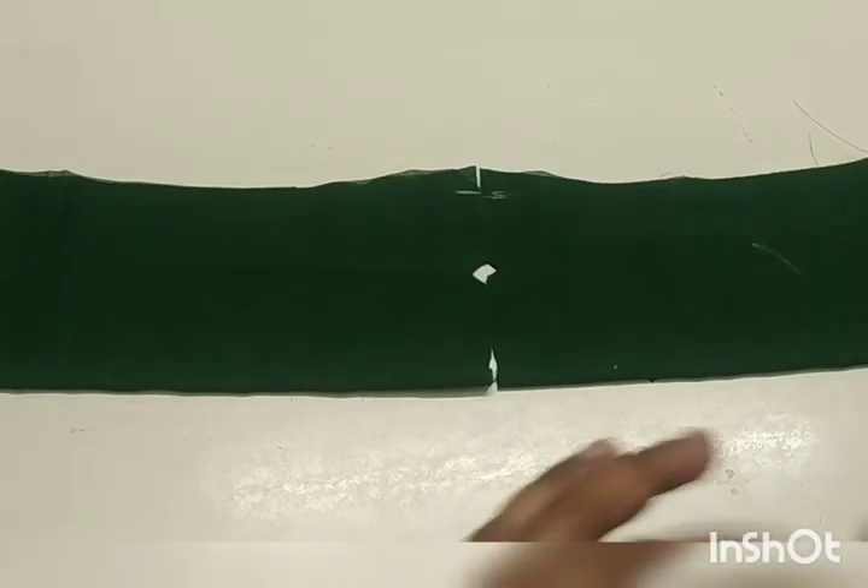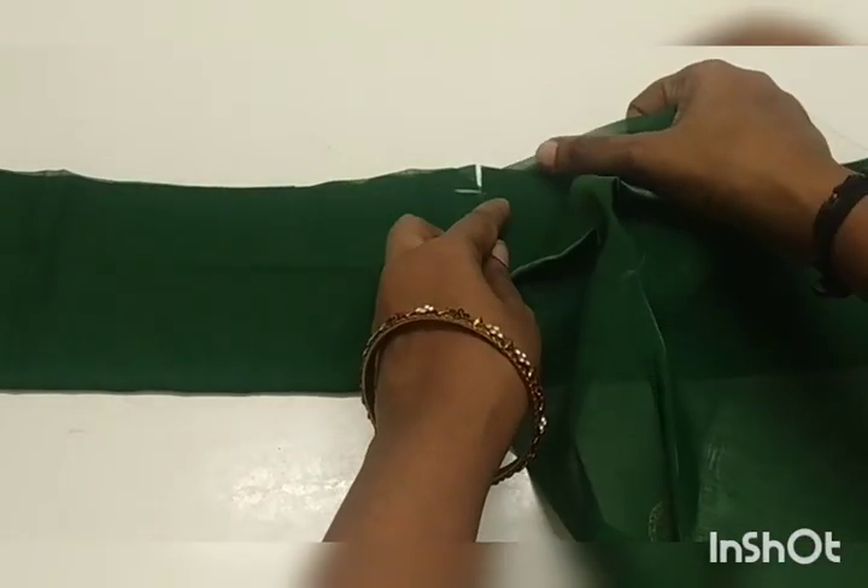As you know, you can mark on the sides. When you are done, proceed to the next step.